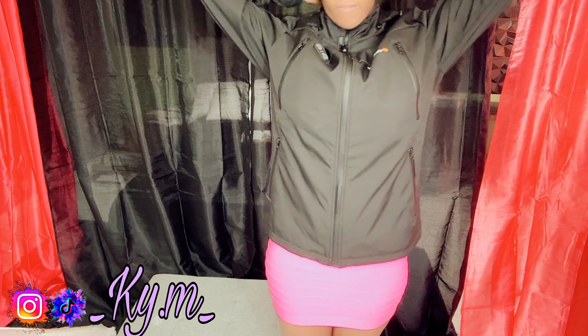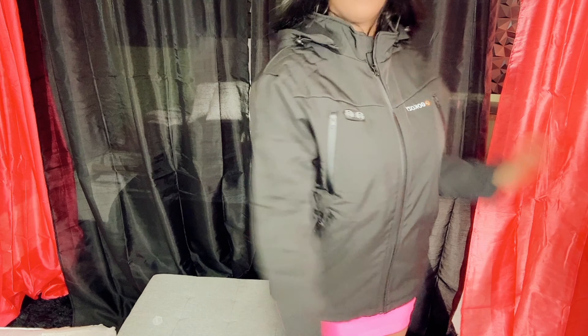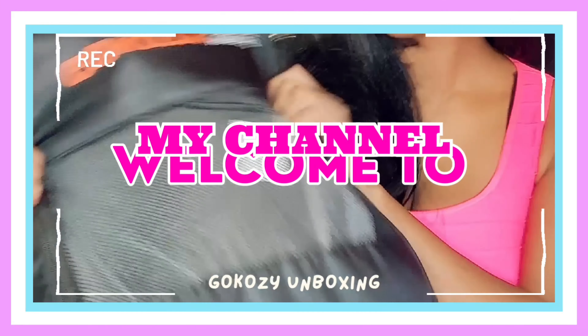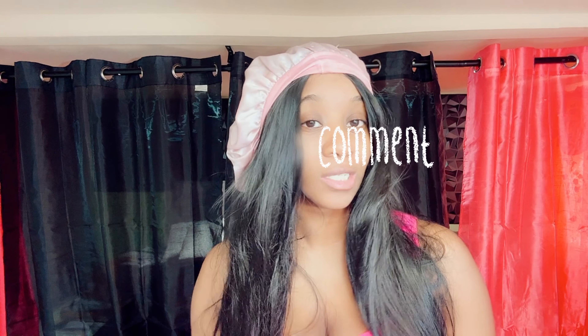It smells good but it doesn't have that little funky smell — but here's the jacket. Welcome back to my channel, I am Kim Nicole. If you have not subscribed please remember to like, share, subscribe, and comment. Welcome back — I have a new video and a new product. You can see the description down below; I am going to be doing another unboxing, so stay tuned.